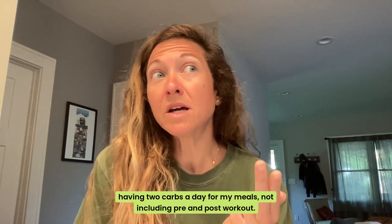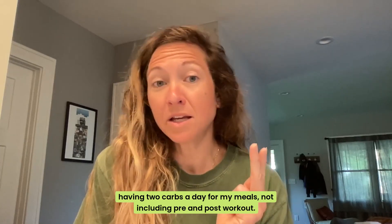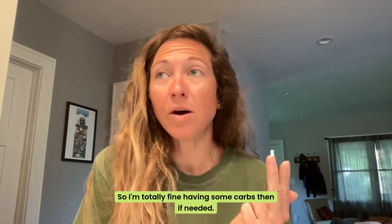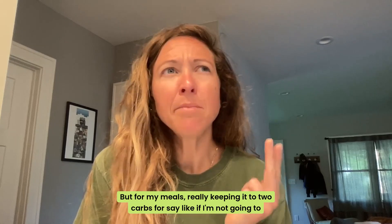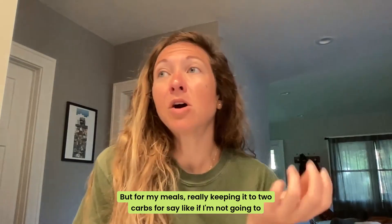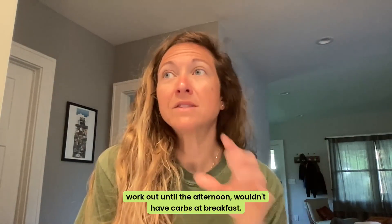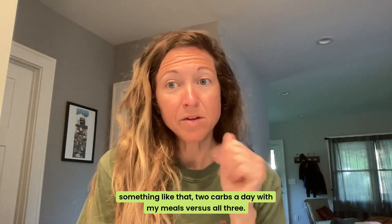I was also having two carbs a day for my meals, not including pre and post-workout — I don't count that, I need to fuel my body. But for my meals, really keeping it to two carbs. Like if I'm not going to work out until the afternoon, I wouldn't have carbs at breakfast; I'd have them at lunch and dinner. Two carbs a day with my meals versus all three, or just cutting back — if I usually had two pieces of toast or a whole bagel, I'd have half.